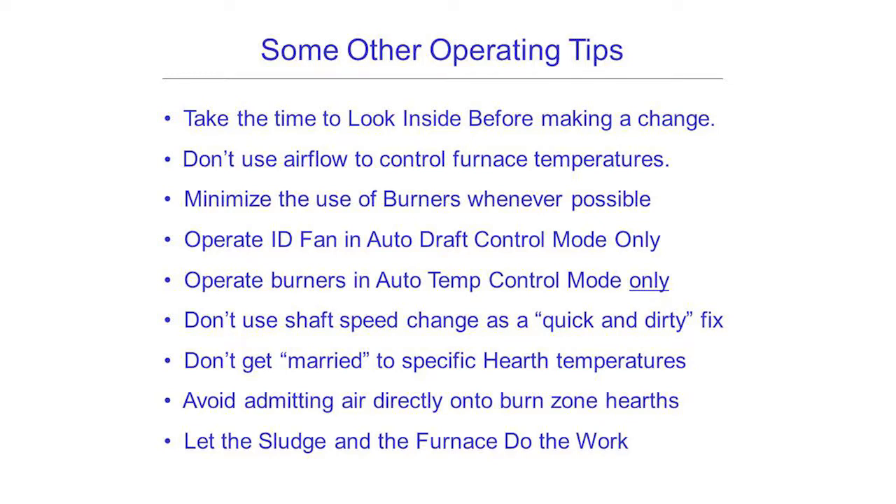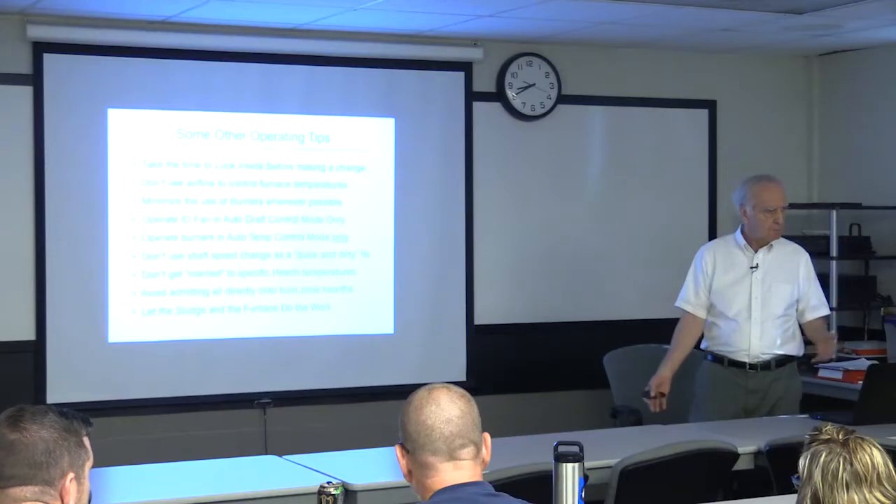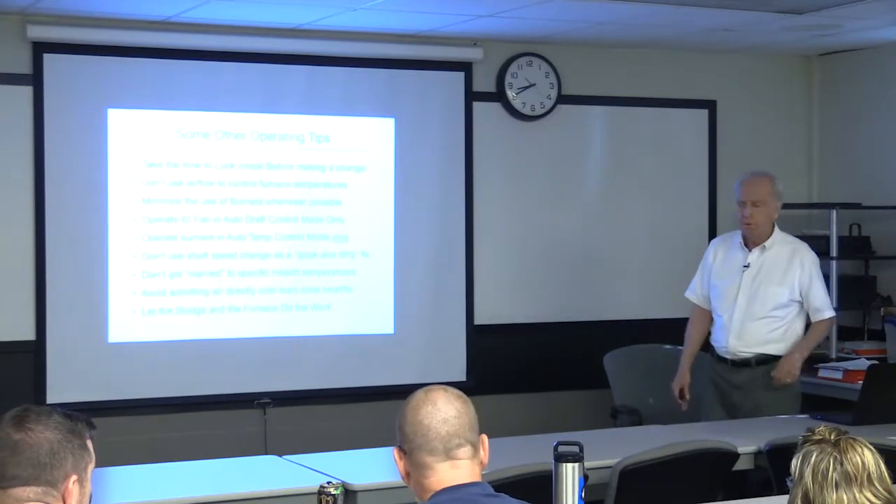Take time to look inside before making any change. Minimize the use of burners where possible — run everything in auto: the fan, draft control, burners, and air. Don't use the shaft speed as a quick and dirty fix. Try not to get married to specific hearth temperatures, although now with the new rule we must maintain a minimum combustion zone temperature. Avoid admitting air directly in the burn zone, as doing so creates more NOx and visible yellow emissions — like you wouldn't put a leaf blower on a campfire, put the air below or above the fire, preferably below.